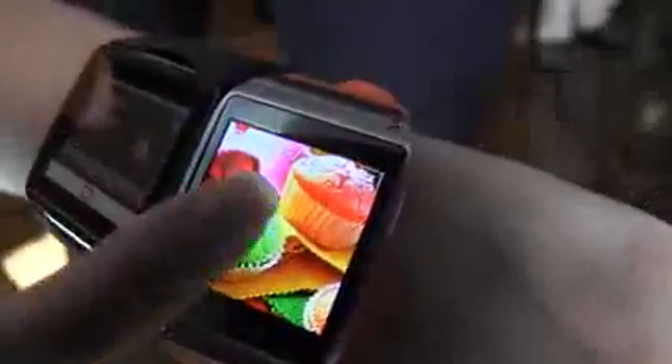They both have color displays, but check out the color on the Samsung Galaxy Gear — that's just totally, absolutely beautiful.